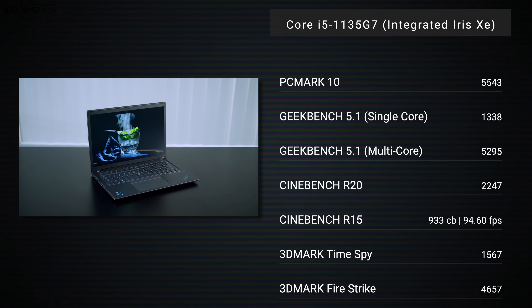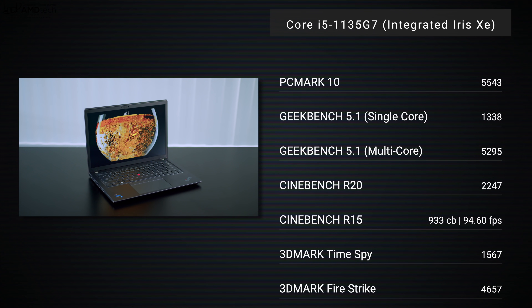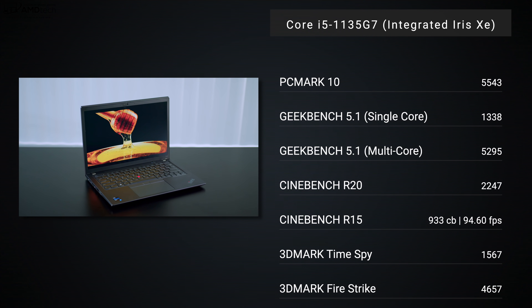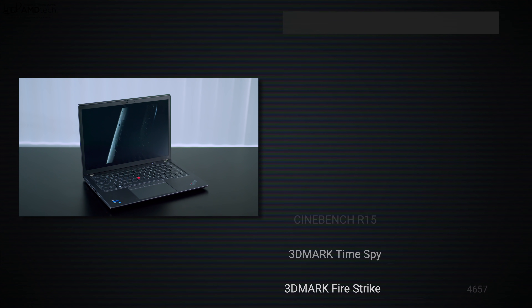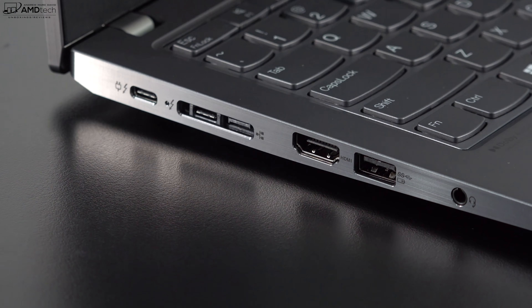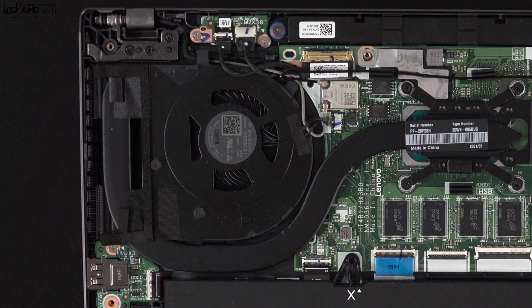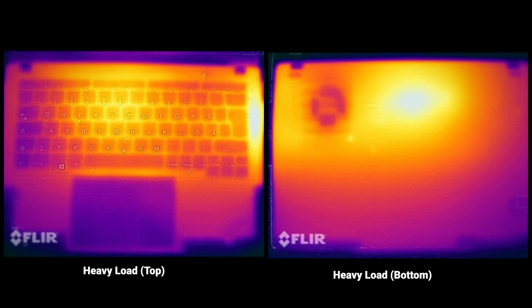For performance, this runs the Core i5-1135G7 — Intel's 11th-gen Tiger Lake processor with integrated Iris Xe graphics. As you can see from the benchmark numbers, it did pretty well for a Core i5. You can handle productivity work, Microsoft Office, email, web browsing, and even 1080p video editing. It's not a gaming laptop, but you can get playable frame rates on popular titles at lower settings. You can also add an external GPU via the two Thunderbolt 4 ports. The single fan kicked in under heavy load but wasn't overly loud, and the underside reached about 50°C.